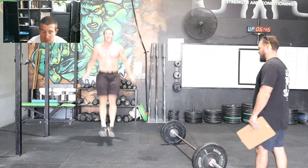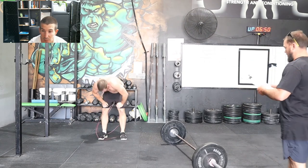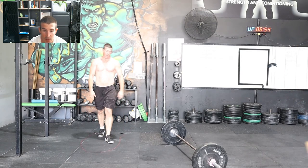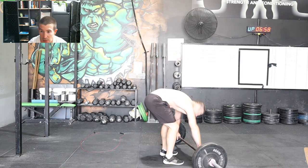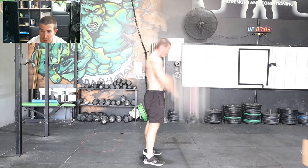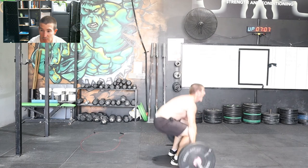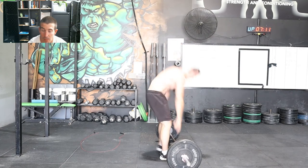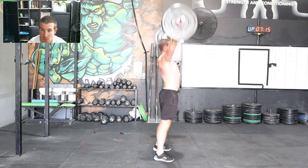I'd also like to point out there is a strategy with the burpees of stepping up. That's something I definitely want to start exploring more. I know one of my teammates, Frankie, kills it on the burpees using that strategy — just stepping up, making it more efficient, and then turning as you're jumping over the bar. Little things like that that I wish I could go back and change.